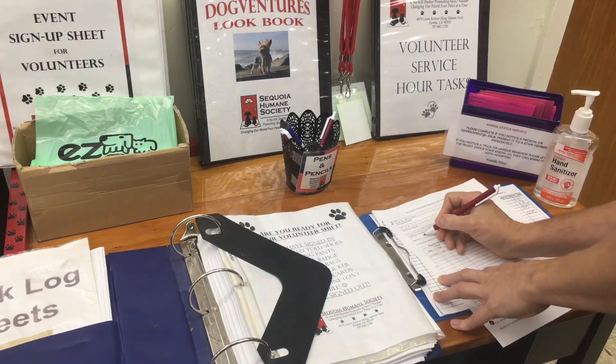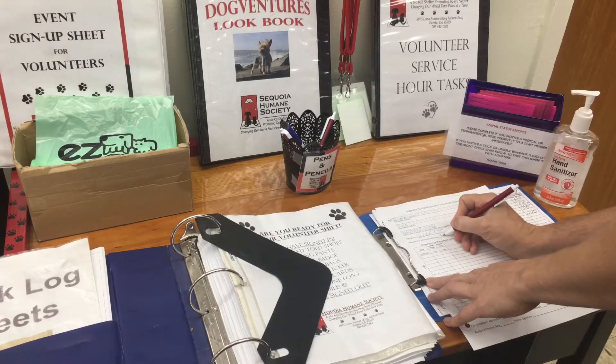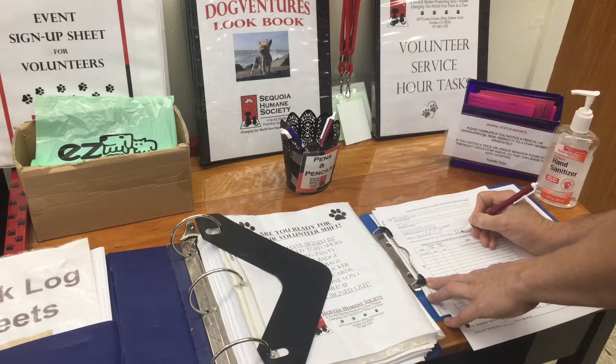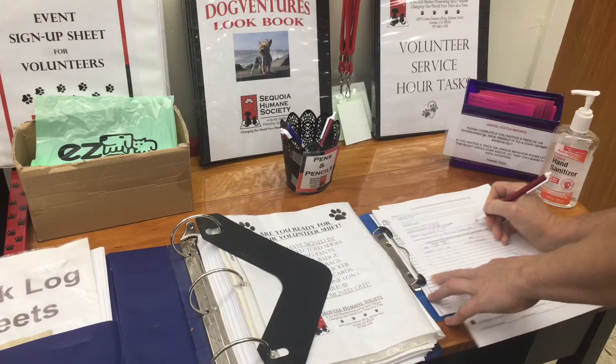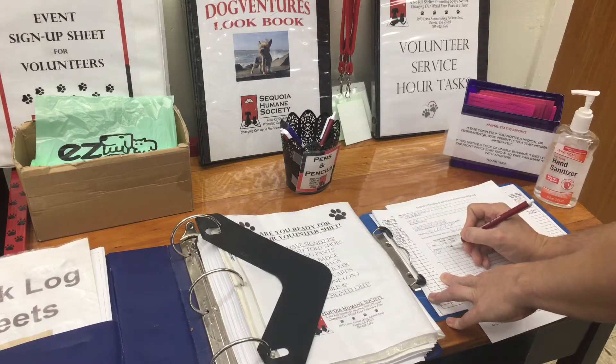Each adult volunteer needs their own log sheet. Minors are listed on the adult volunteer sheet. Please round your hours to the nearest 15 minutes and make sure your log sheet is signed, your cell phone is on and can be heard, and your contact number is listed.